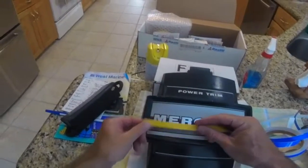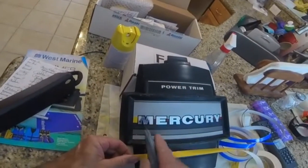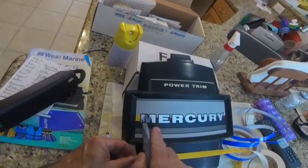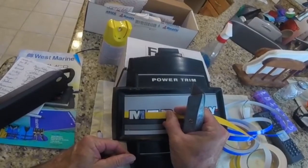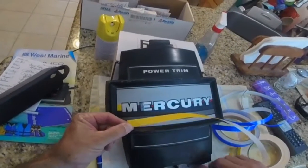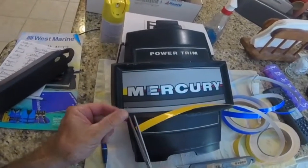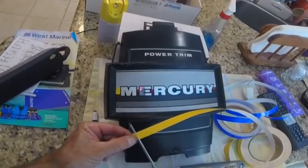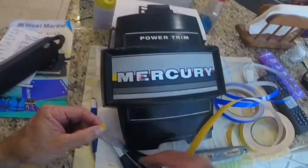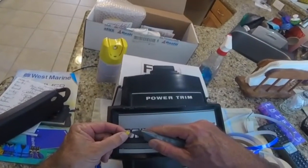I usually cut it a little bigger than I need and then I can go back with the exacto knife and clean it up. I'm going to make it just a little bigger and then use the exacto to make it the size I need. That stuff's pretty easy to work with — I'll usually use the exacto to kind of get it started.